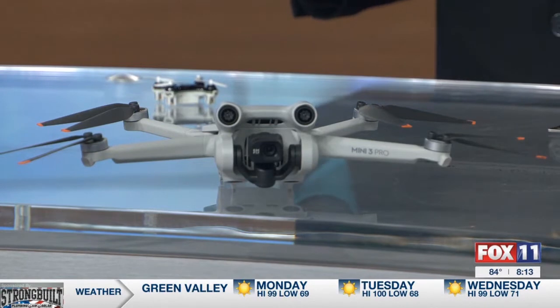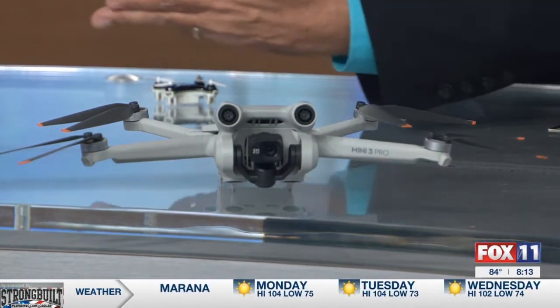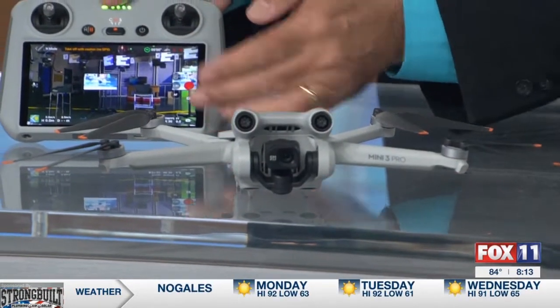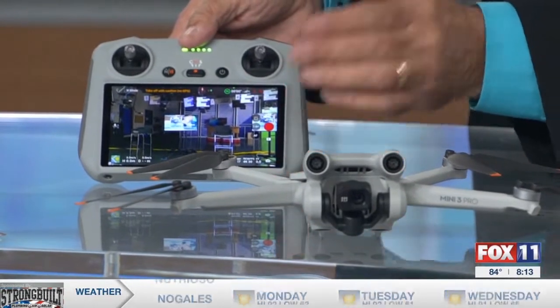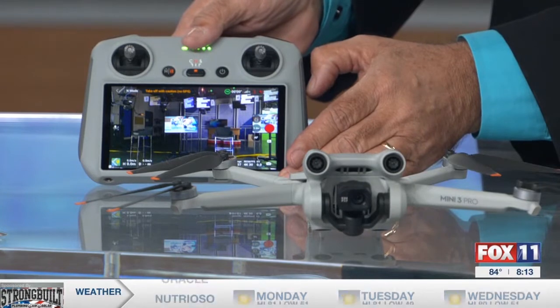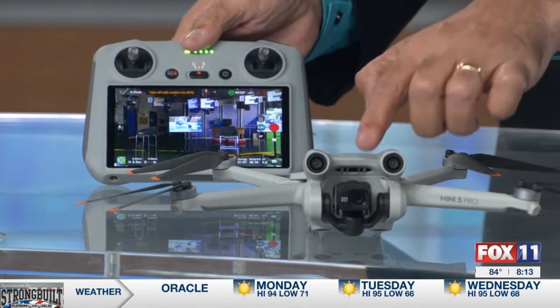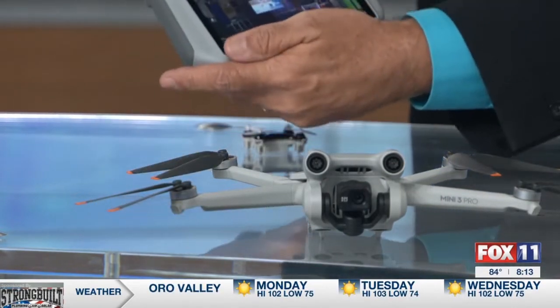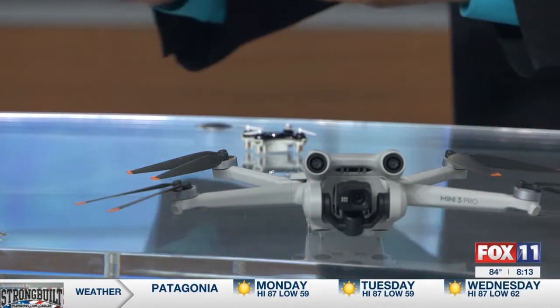This DJI Mini 3 Pro — you can get it with a phone module, but you also have a controller. This is the remote controller with video: it's a 5.5-inch screen, 1080p. What's so cool about this drone is it can capture 4K video at 60 frames per second. It can also switch the camera to a vertical aspect ratio, which is great for TikTok or Reels. Andrew's going to fly it to show how easy it is — just push a button to change the video on it and hit record.